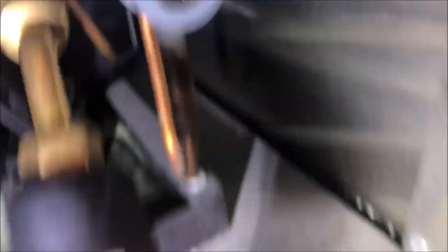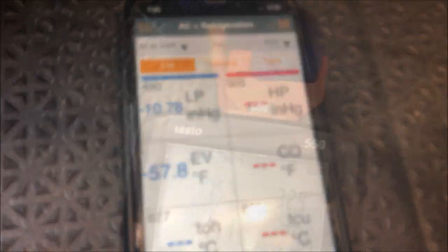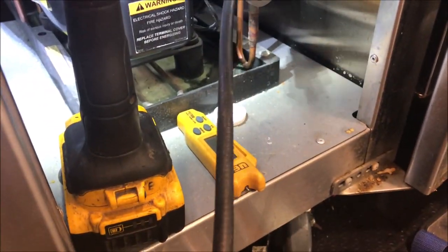Condenser fan's running, compressor's running, and our sight glass is really low — so we have a leak here. You can see we're running in a vacuum on the low side, and the high side is 28 PSI. So let's go ahead and do a leak test.